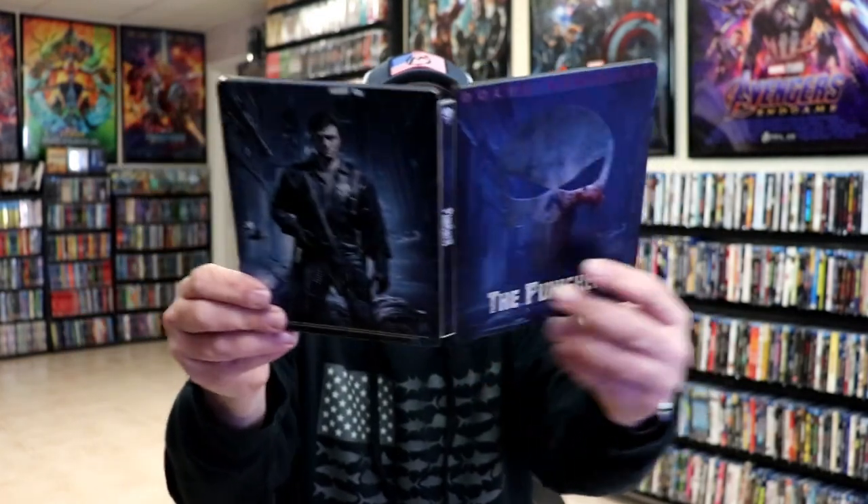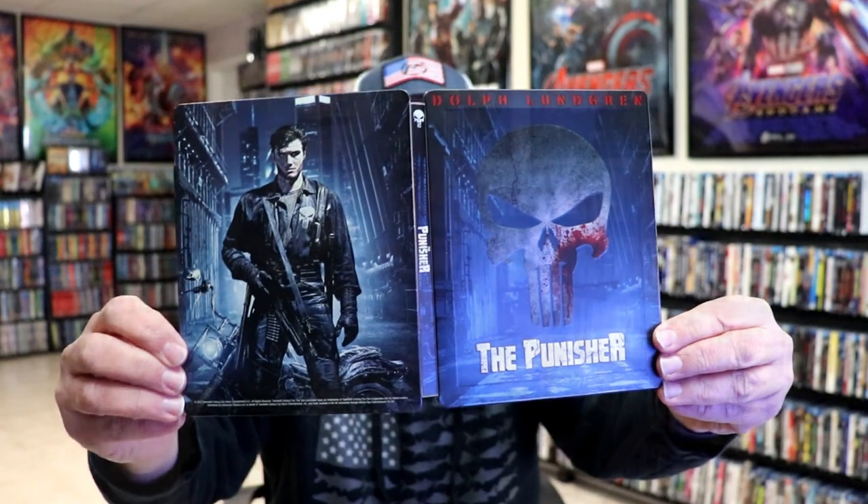So overall this is a beautiful looking Steelbook. I'm really happy to have this one in the collection. I am slowly making my way through the collection, where I had purchased Steelbooks many, many years ago and am finally taking the time to open some of these up. Really looking forward to checking out this version of the Punisher with Dolph Lundgren.